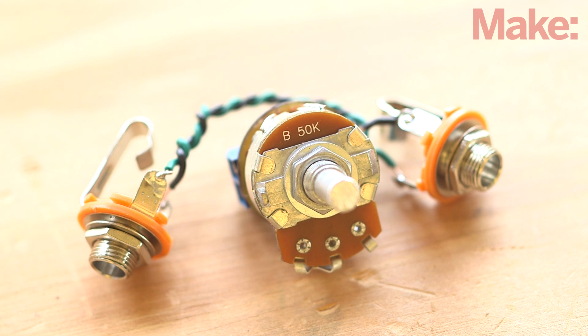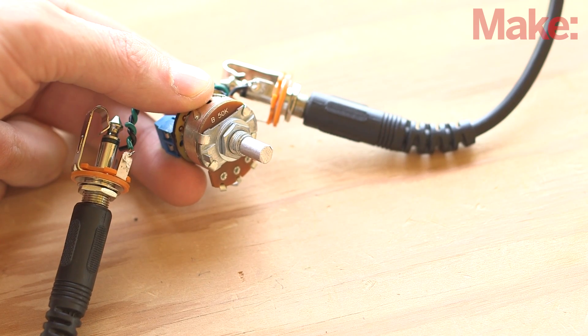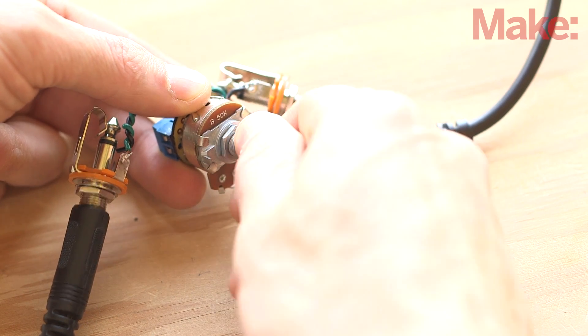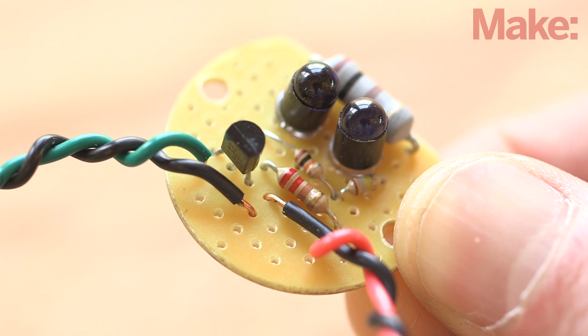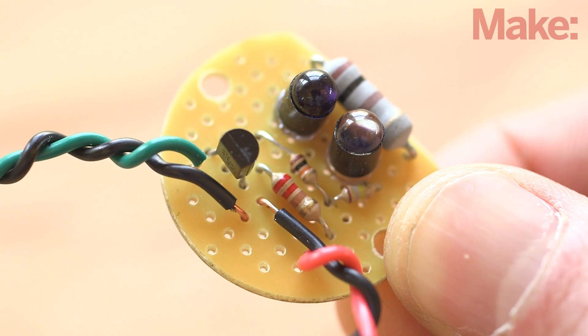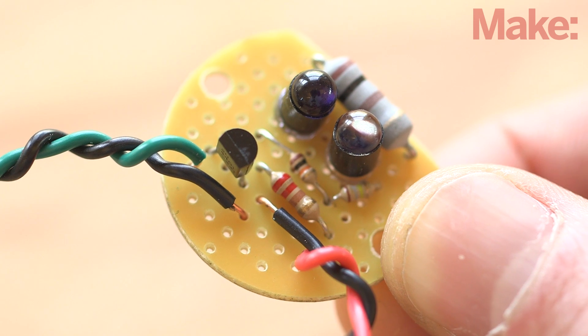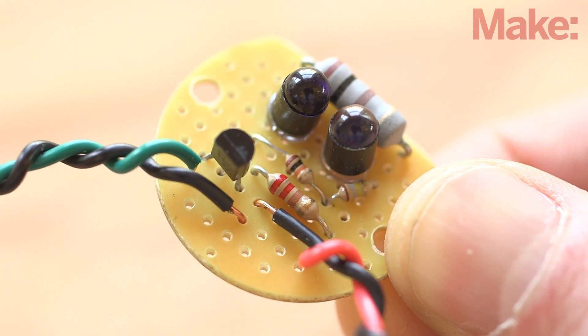The next parts we will add are the two audio jacks. Now is a good time for a quick test — plug in your instrument and try it out. When you adjust the potentiometer, the volume should change drastically. Next up, we'll build the tremolo sensor circuit. You will need a small piece of perf board along with four resistors, an NPN transistor, and a matching IR emitter and receiver. Solder them to the board, along with two wires for the power and two wires for the opto isolator.